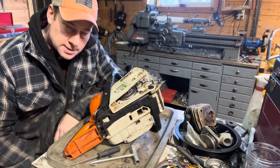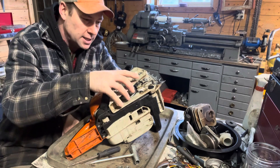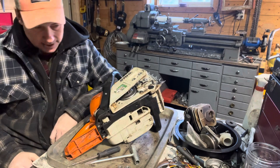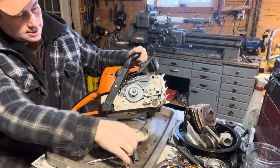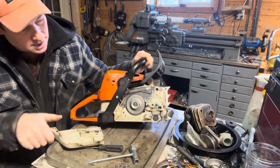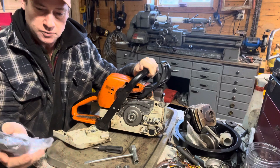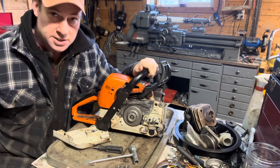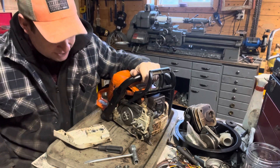Hey, it's Jim. It's a Wednesday, I think it's the 24th or something today in January. Just back to the old 290 steel — we're going through switching it over from the spur drive here to a proper rim drive. Parts just came in through the dealer, so we'll finish that up.